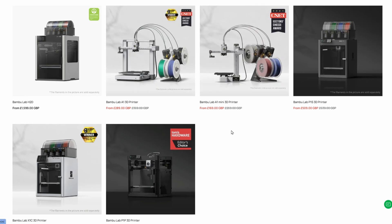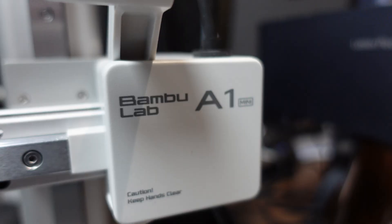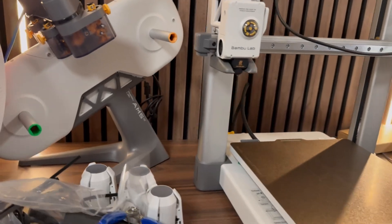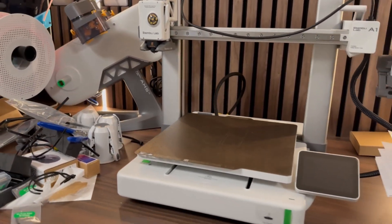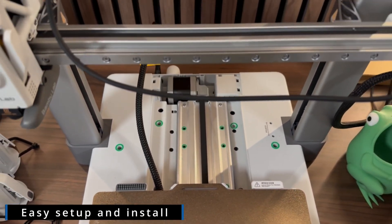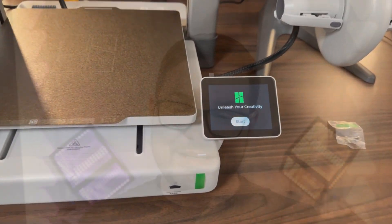Inside of the A range we've got the A1 and also the much smaller A1 Mini, and both of these printers are bed slingers. They also both support multi-coloured printing if you opt to make use of the AMS Lite. Bamboo's A range of printers would probably be the ones I'd recommend if you were thinking about getting started with 3D printing. Straight out of the box they're really easy to set up and you can get going in about 10 minutes, though they are far from perfect — and that's pretty much where our first upgrade comes in.